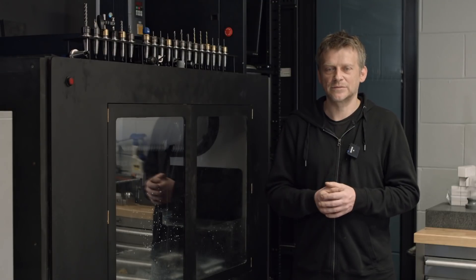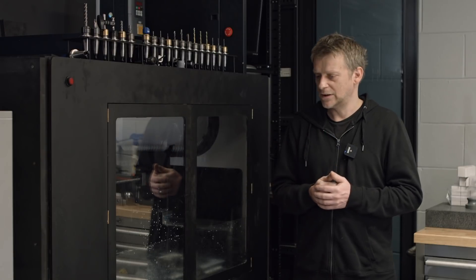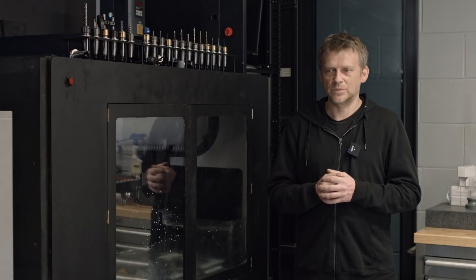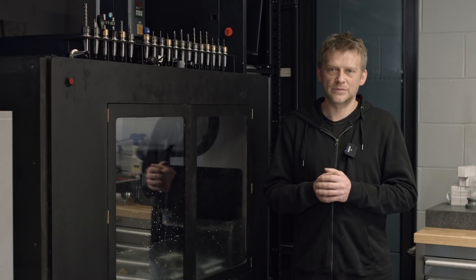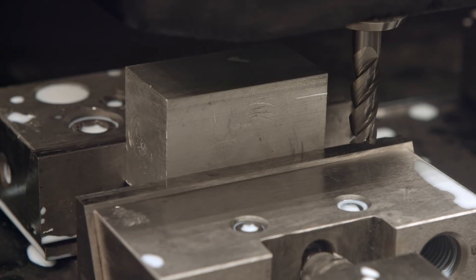Now I will do some test cuts on X, Y, and face on Z. Everything is one meter per minute and 0.1 millimeter side cut. Let's go 25 millimeters deep.